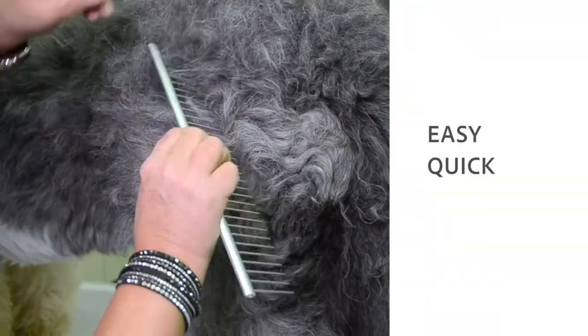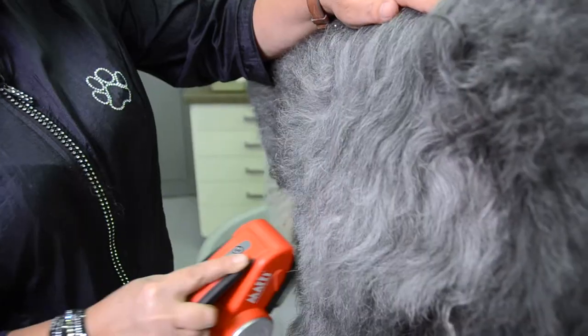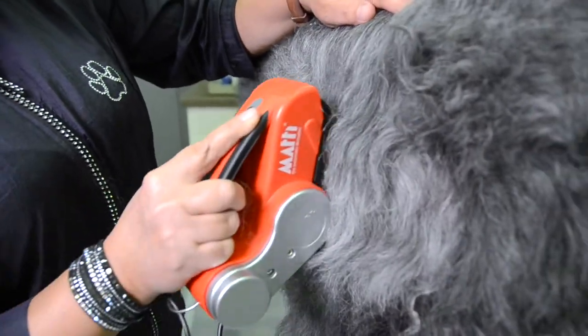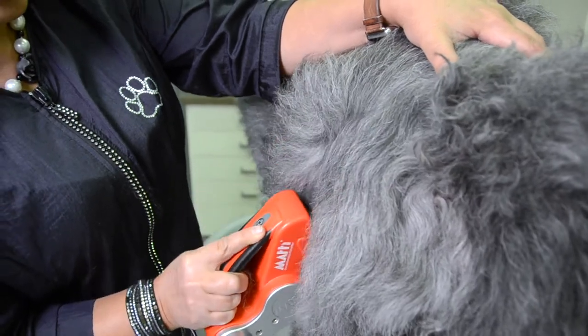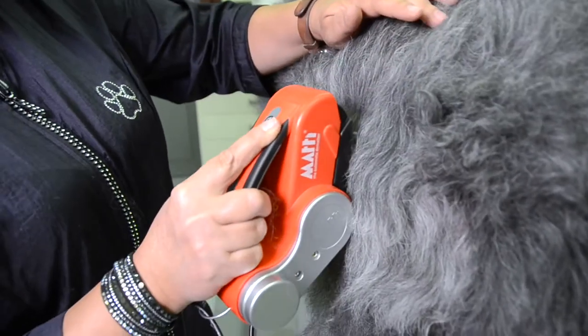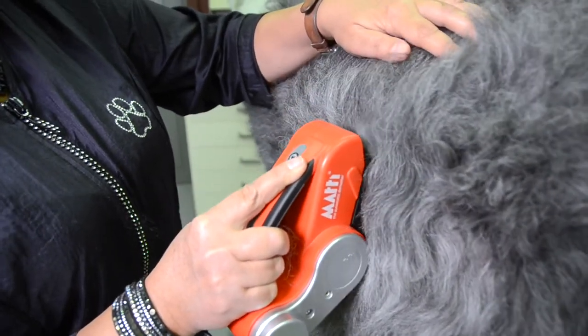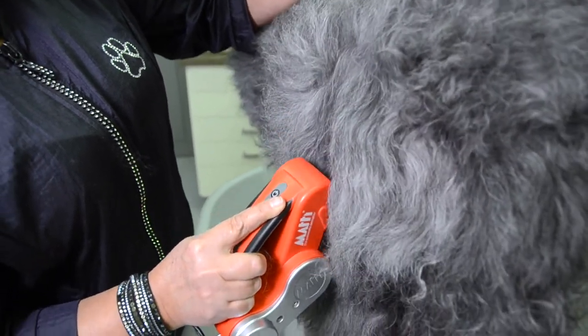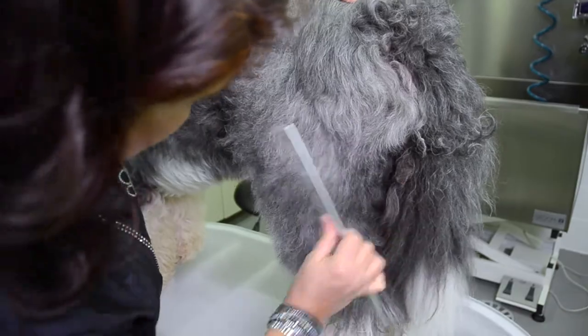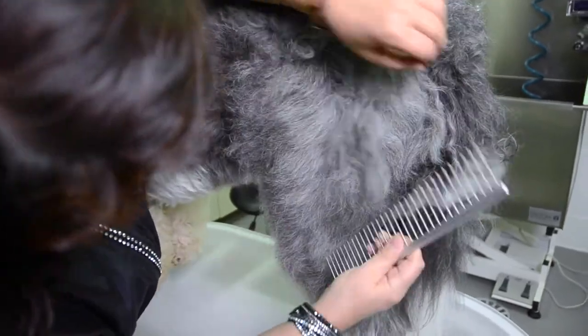It's very easy and quick dematting. The only thing you need to do is hold it and the Mati will do all the work for you. When we brush we make a lot of movement and it's very time consuming. The Mati does the same thing but it rotates and you just have to hold it.